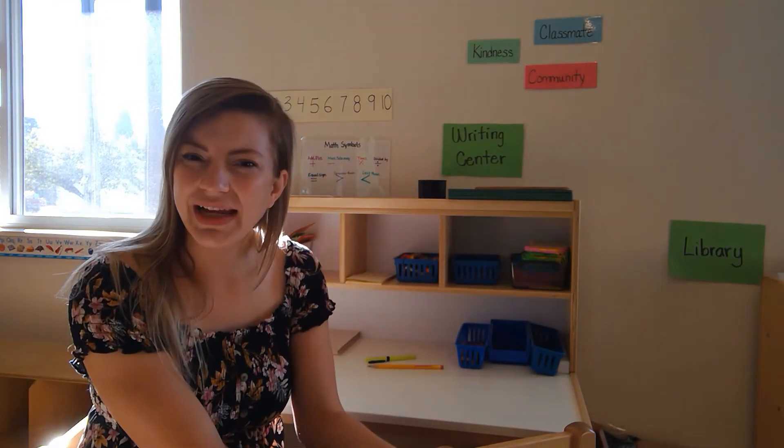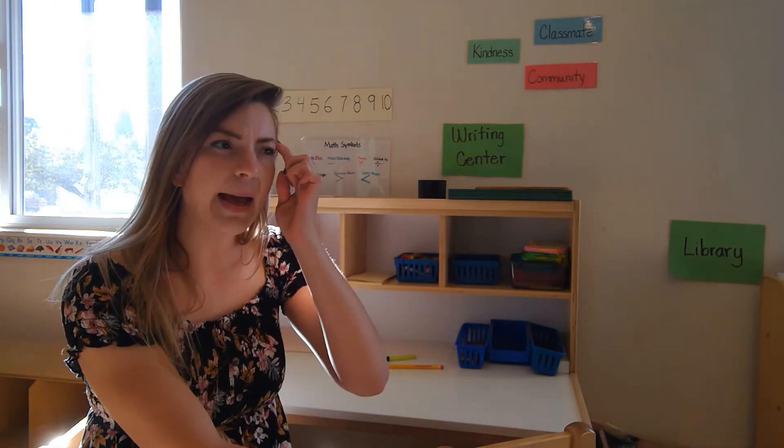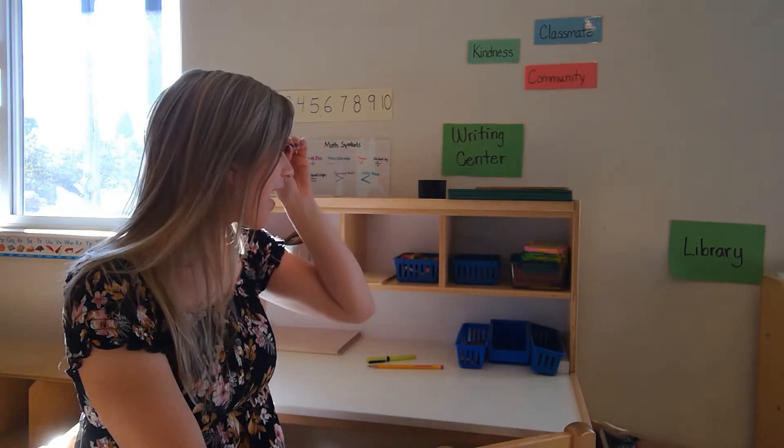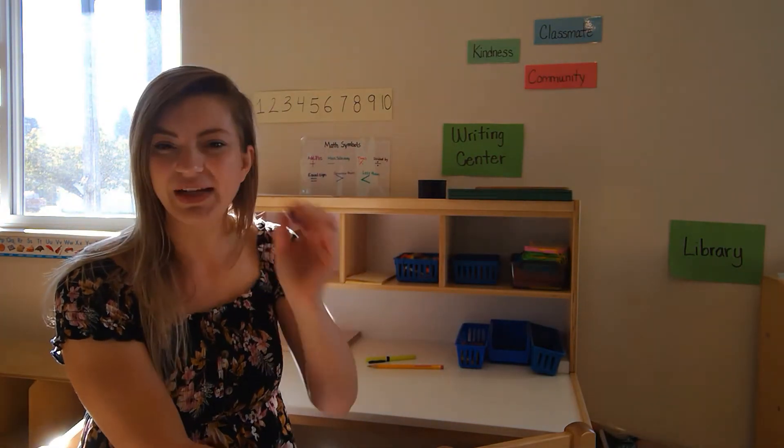Do you have an idea? Use your thinking cap. How could I fix a tiny rip? Maybe some tape? I'll use my I Spy Eye and see if we have some tape in the classroom. We do — it's on the art shelf.